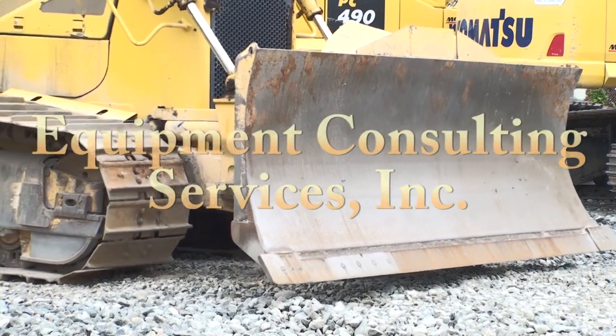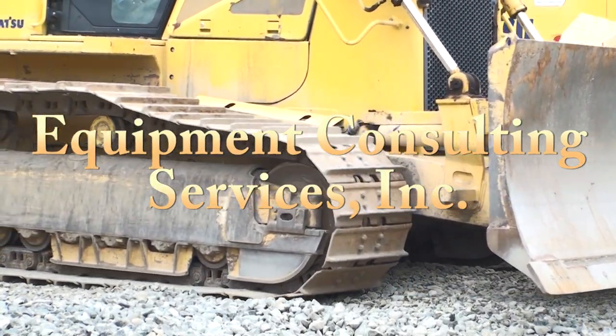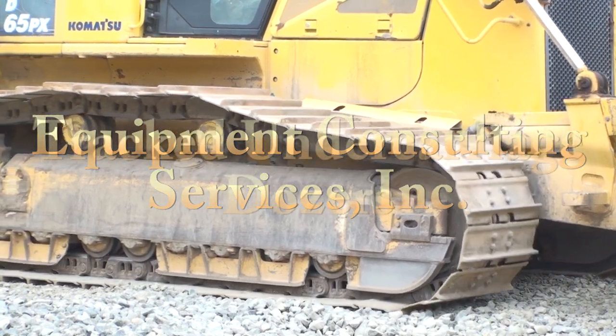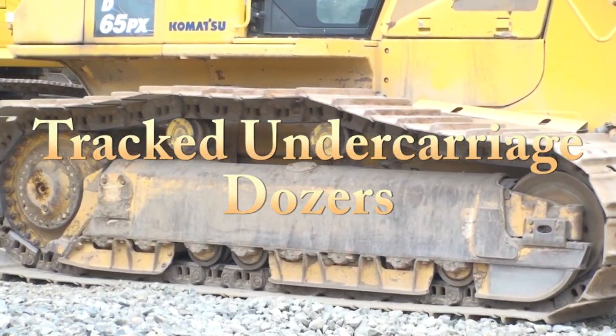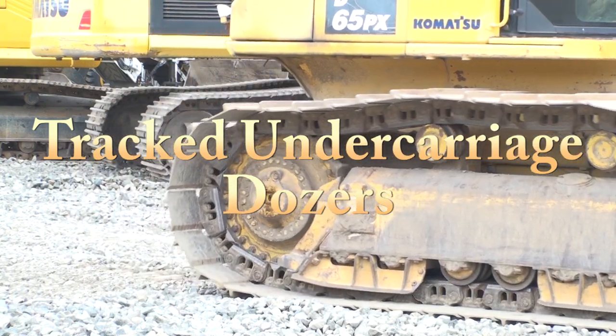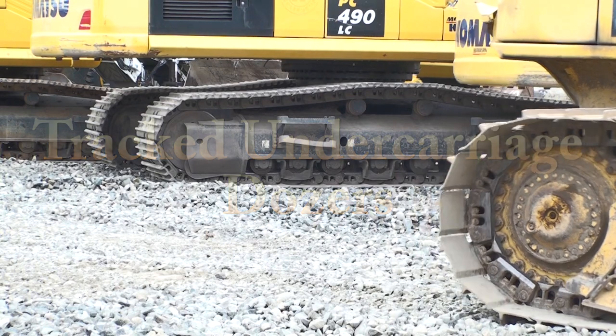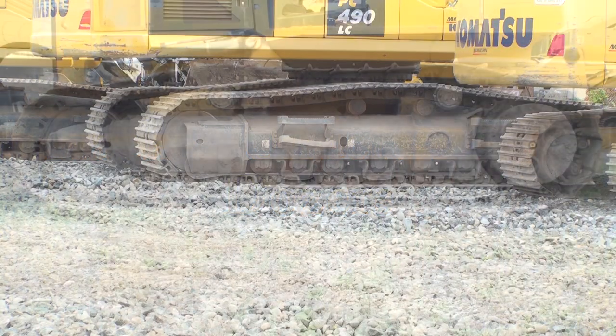This is the second video in our series of programs on track undercarriage. The first video covered excavator undercarriages. This program builds on that video by walking you through inspections of oval track type tractors. I put a link in the comment section on YouTube to the excavator program in case you haven't seen it.